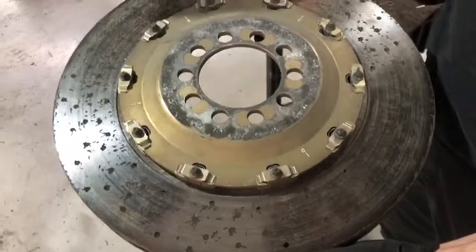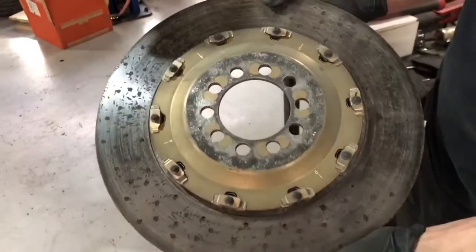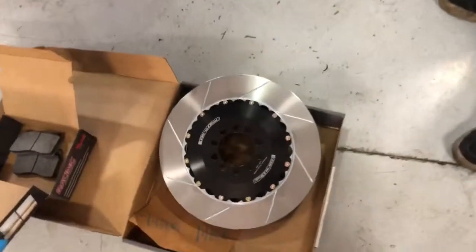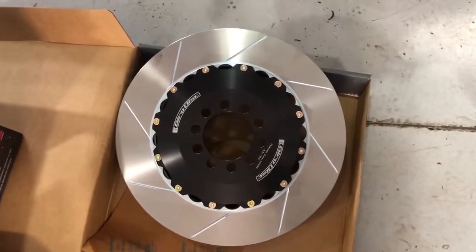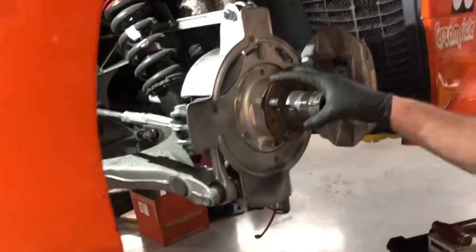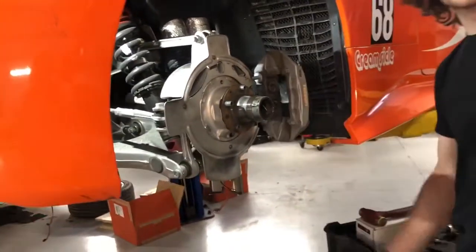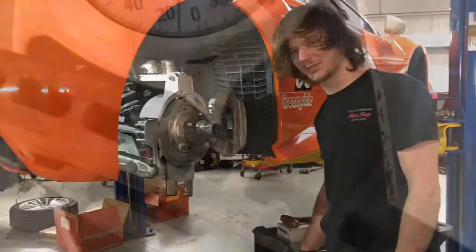One advantage of the carbon ceramics versus the steel is the weight. These weigh only about 10 pounds versus the steel discs that are going to weigh around 26 pounds. Even though we're getting an increase in weight, we're not worried about getting every ounce of performance from this car because we're mostly using it for DE's. So we're going to take the hit on weight and go with the steels.